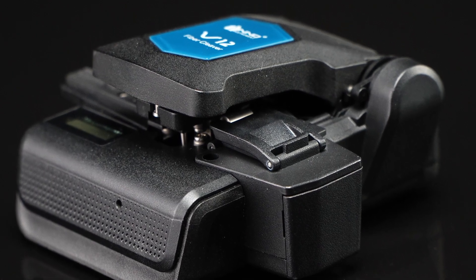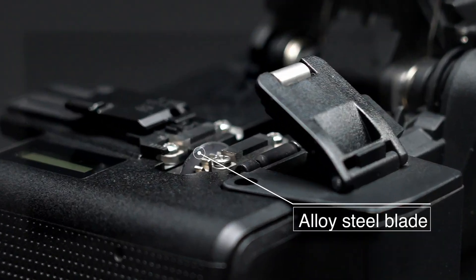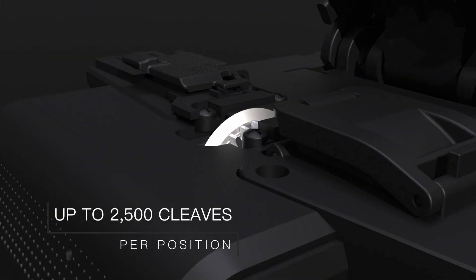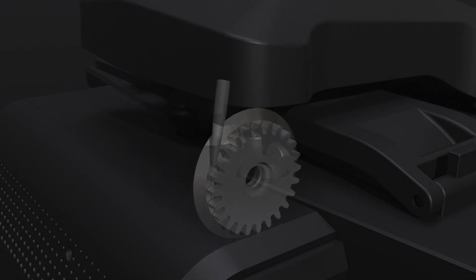V12 is a fully automatic cleaver with one-step intelligent cleaving. It's equipped with an alloy steel blade, self-activating scoring mechanism, blade rotation after each cleave, and up to 2,500 cleaves per position.